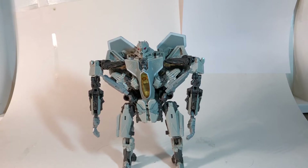Hey, welcome back to another Angry Review. My name is Ethan Burton, and here we have today the Transformers Studio Series Starscream — or as I call it, Studio Series Sh** Scream.